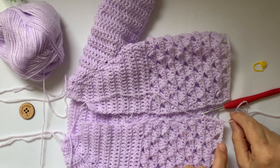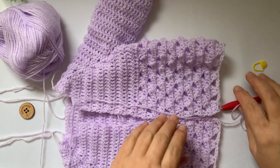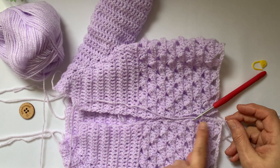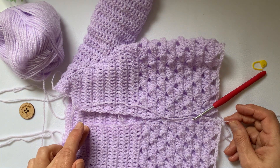Let's start the button band. You want your work right side facing. We're starting in the bottom right hand corner — the right front, I should say. We're doing double crochet all the way up on the second row. We will be doing buttonholes on this side.